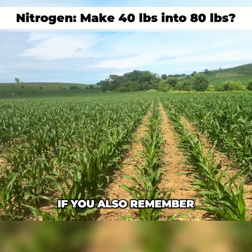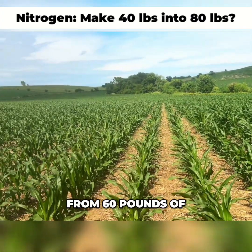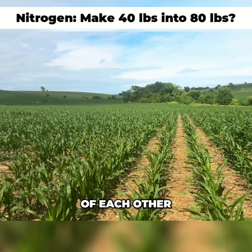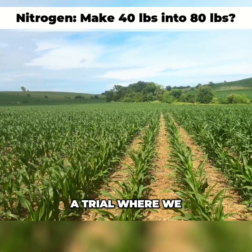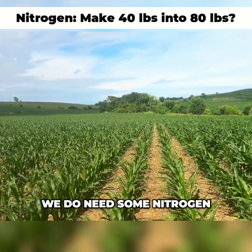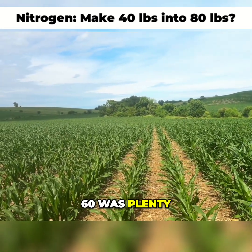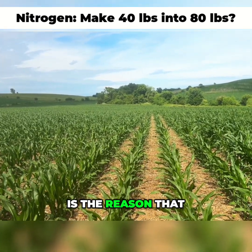If you also remember, in the fall of 2023 I did a nitrogen trial where we went from 60 pounds of anhydrous up to 240, with all of it yielding within five bushels of each other — 209 to 214, I believe. We've also done a trial where we had zero nitrogen, and that only yielded 140. So obviously we do need some nitrogen. Is 40 pounds going to be enough? 60 was plenty, but we need to find the bottom end. There's a method to the madness — that's the reason we did 40.